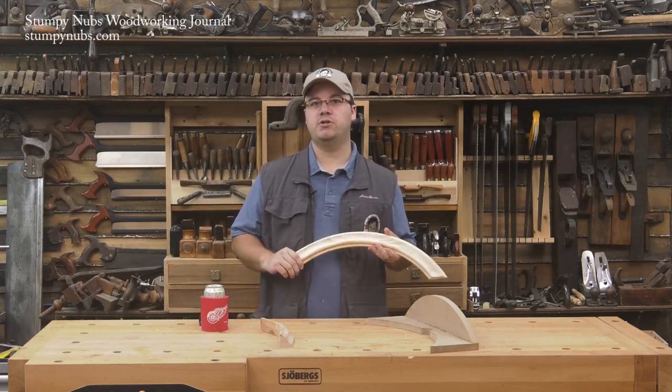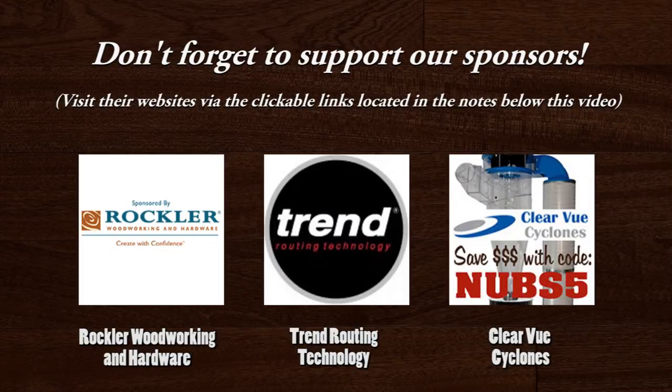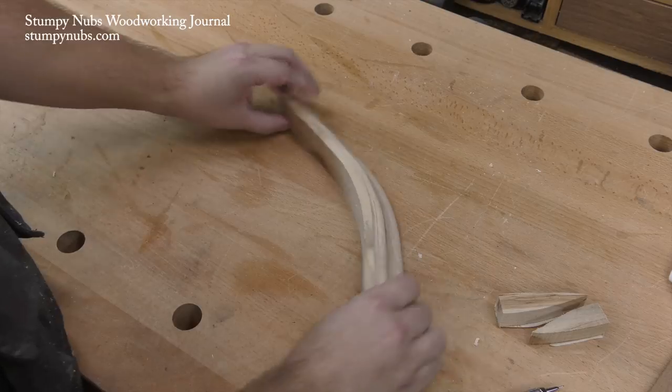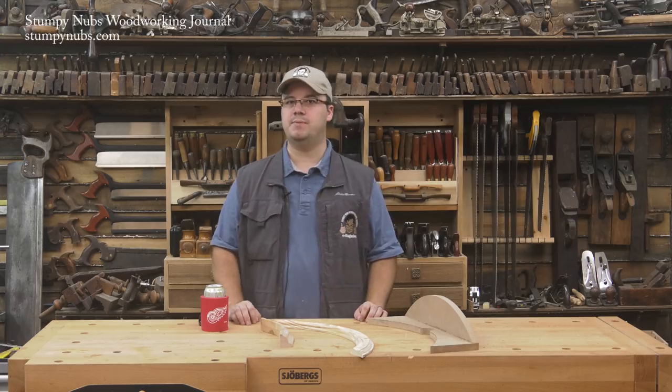Hi, I'm James Hamilton from Stumpy Nub's Woodworking Journal, and this is another way to route curved moldings. Recently we produced a video about using templates to create curved moldings, and I like to think we took a little bit of the mystery out of what for many woodworkers can be an intimidating task.